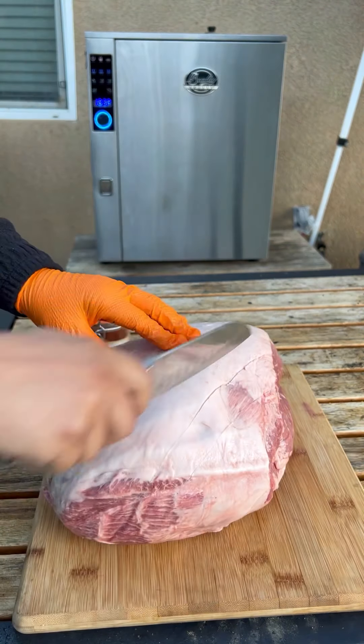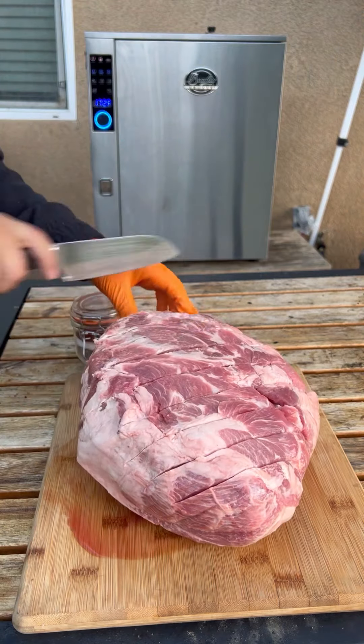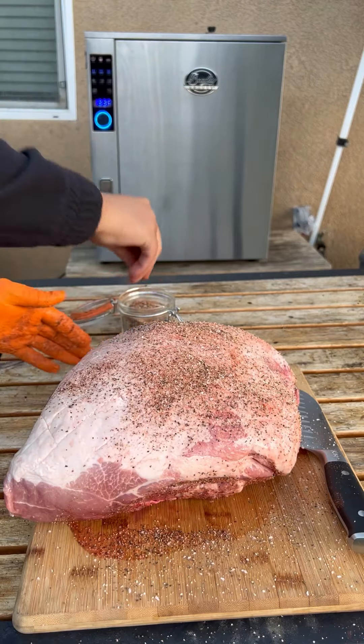Let's make some pork quesadilla tortas. Score the fat for proper fat rendering. Size the meat so the seasoning can go deep into the meat — salt, pepper, garlic, paprika.